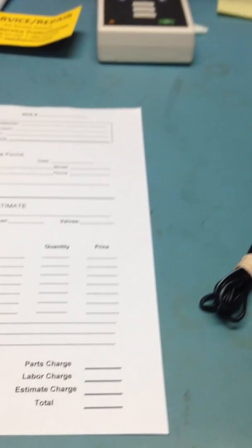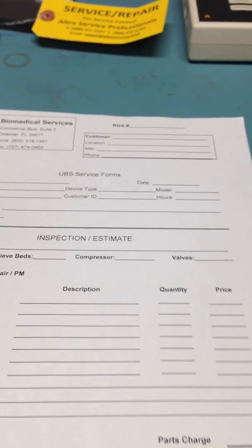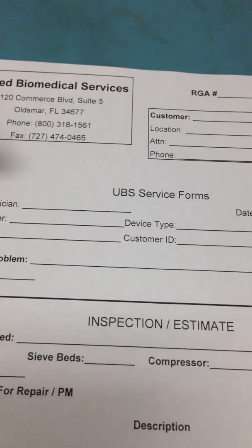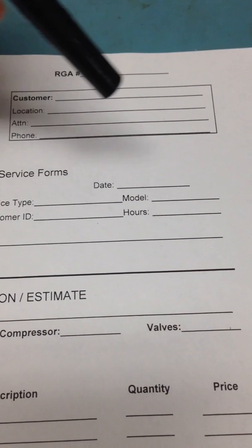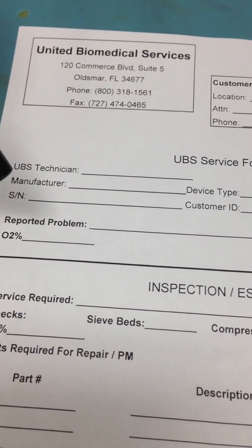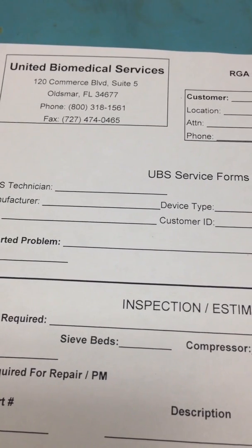This is part one of a preventative maintenance on a feeding pump. This is the service form from the manufacturer — the device type, the model — and we usually fill in the serial number to identify the medical device.